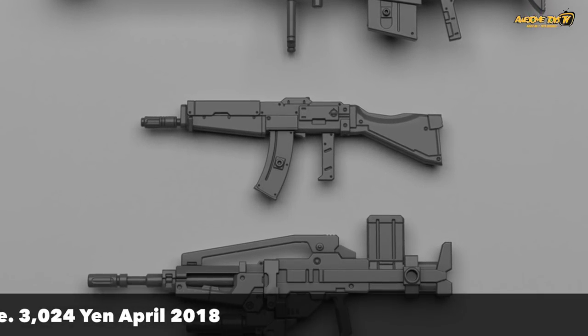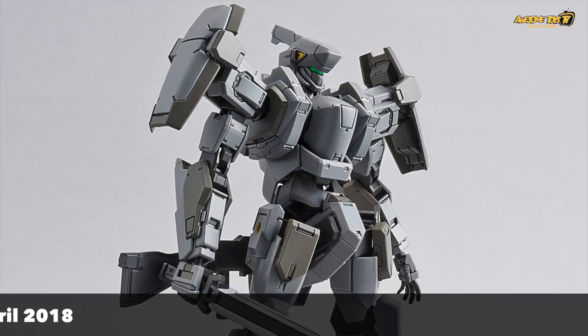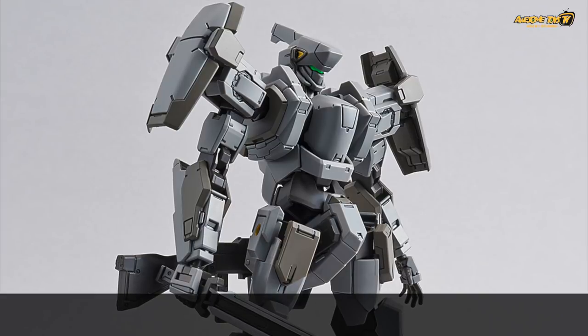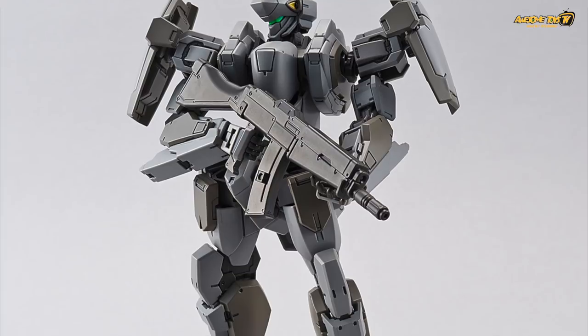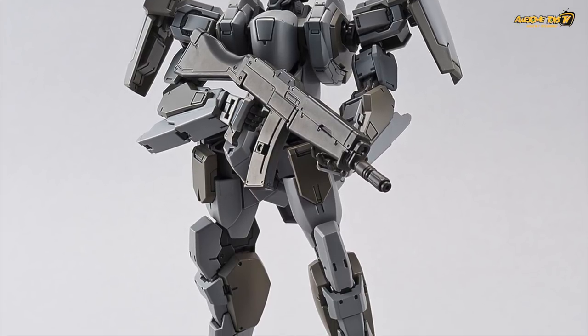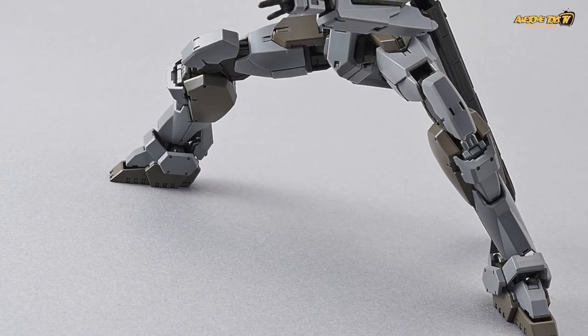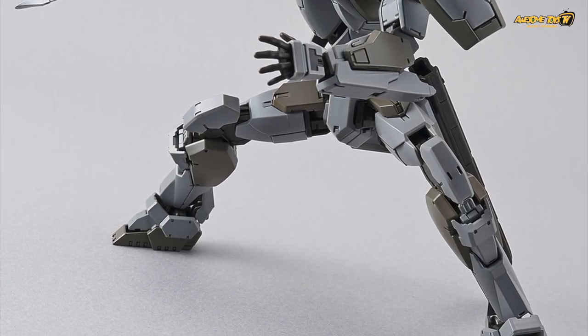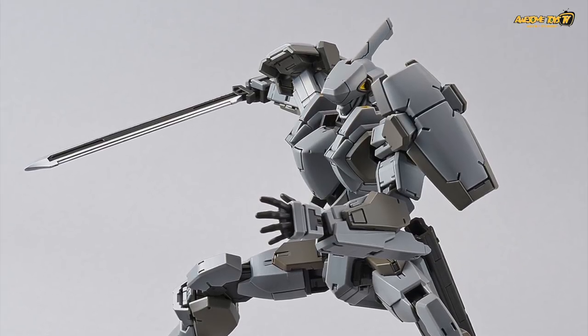We really like this kit because the colour is a little bit different — it has a lot more colour variation than the standard Gurrens Bank we saw earlier. We would really love to get this kit to spray it with some matte colour and some rust effects. The only question that remains is whether the head's eye sensor unit is actually a clear plastic part or just a sticker — that's something we need to find out.